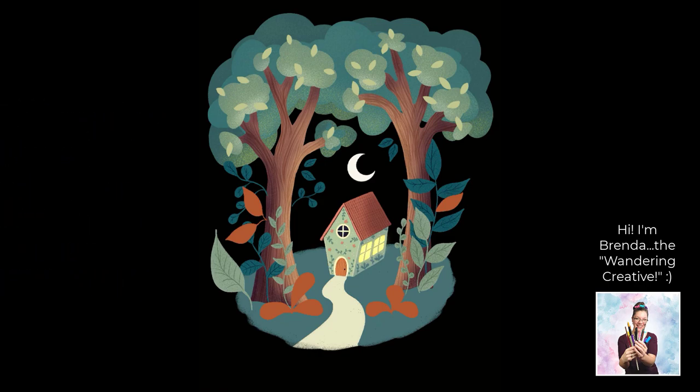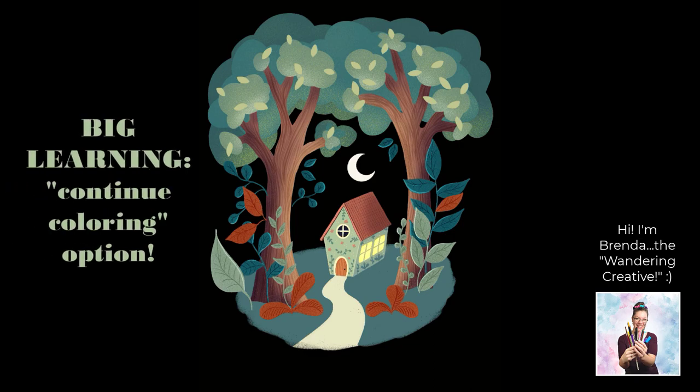Although I've done several of these tutorials now and I'm much more familiar with Procreate than when I first began, I am still learning something from each and every tutorial. The main life changer this time was that 'continue coloring' option that pops up at the top of the screen after a color drop. I had never noticed that before, and being able to just tap each space and quickly fill with the same color is huge.